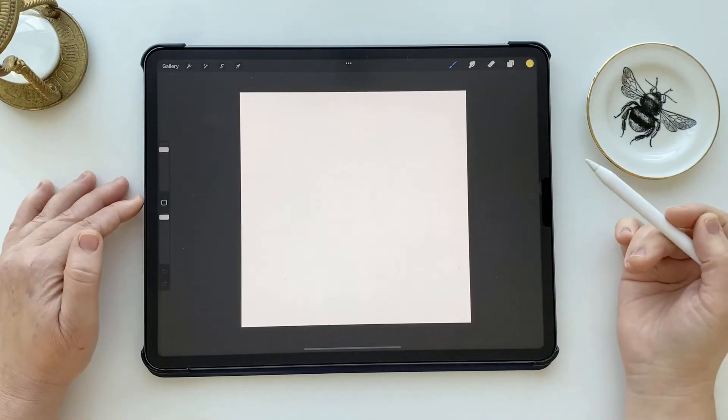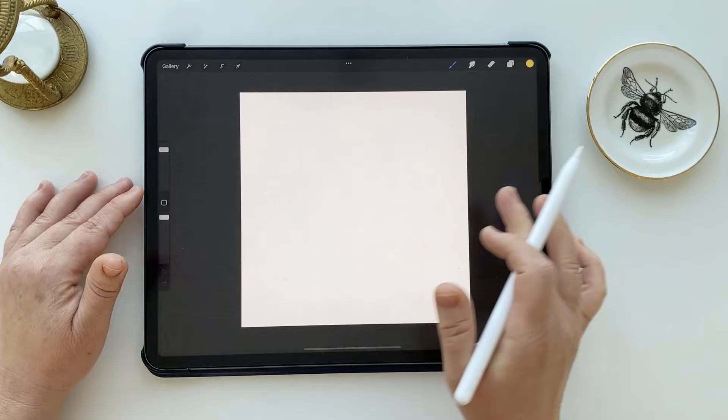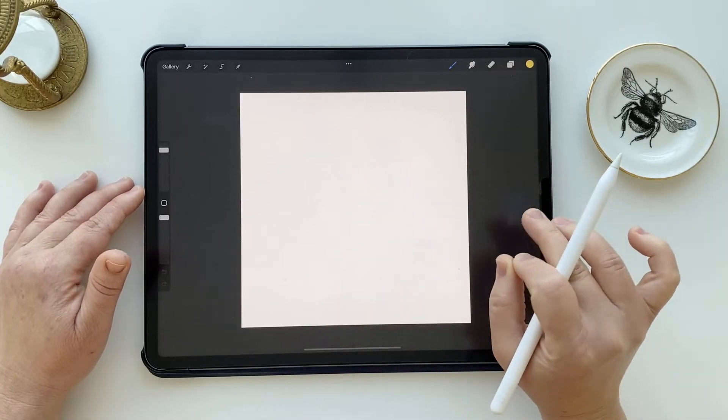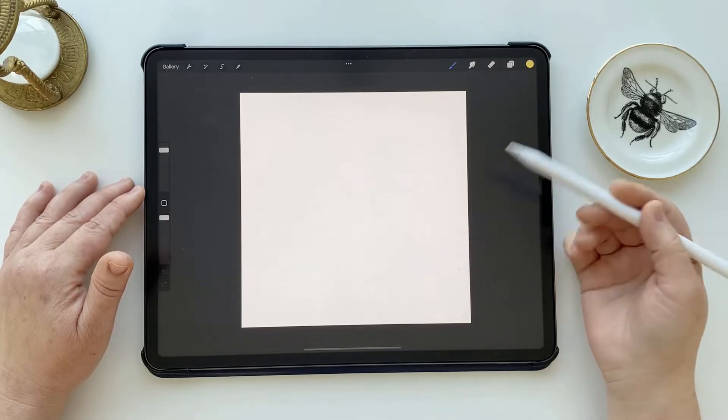Now you could move the design into this new file in a number of ways. If you have already finished the design in your master file, I suggest creating an exported PNG image of the RGB version and then importing that into this new document.